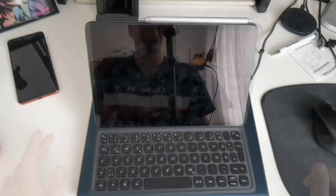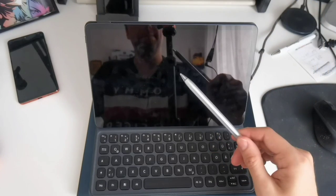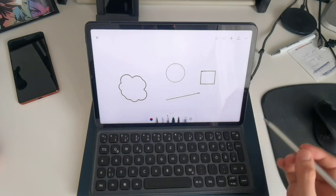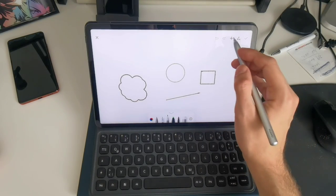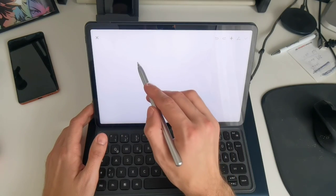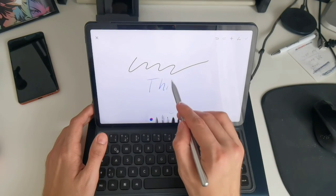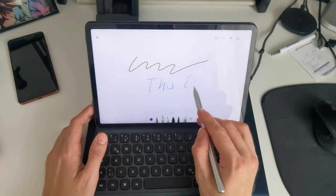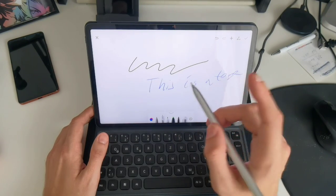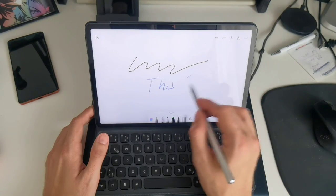Let's move to the M-Pencil 2 from Huawei. If I have it connected to my MatePad 11 and the display is turned off, I can just tap here to bring up my notes. I can draw stuff, change pencils, and write something — this is for quick notes. What I can also do with the new pencil is double-tap to switch to the eraser, then erase what I wrote, and double-tap again to go back.